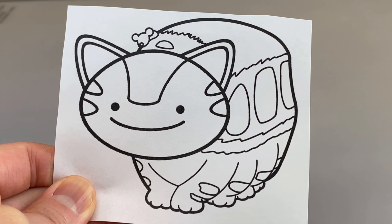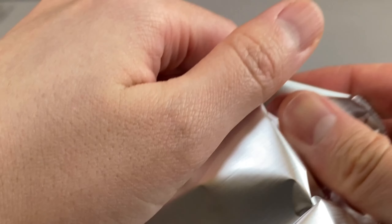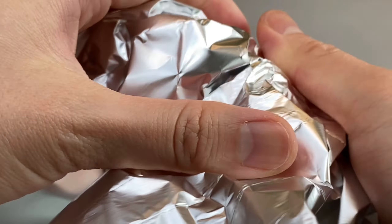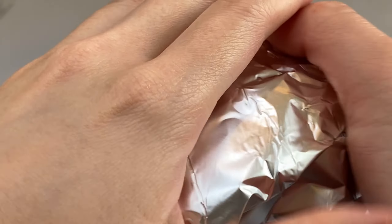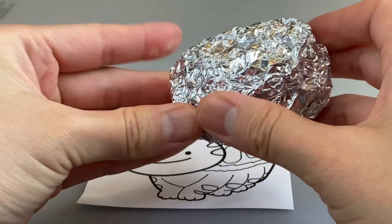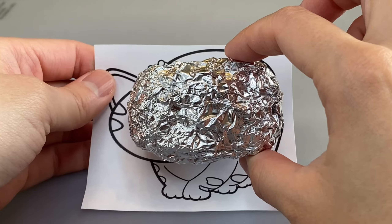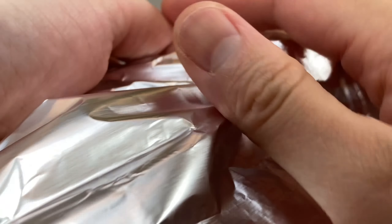Well, let's get started. First I print out my concept art so it's roughly the same size as my figurine so I can have a reference. Next I take some aluminum foil and I ball it up until it's slightly smaller than the body of the figurine, and then I do the same for the head.